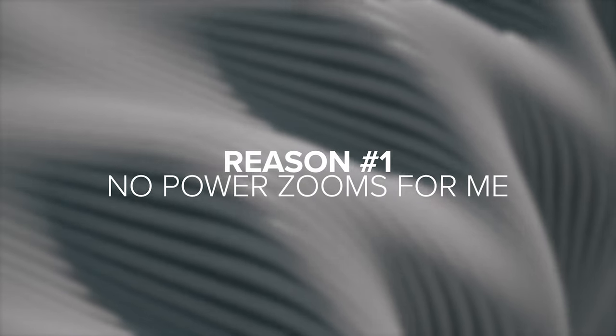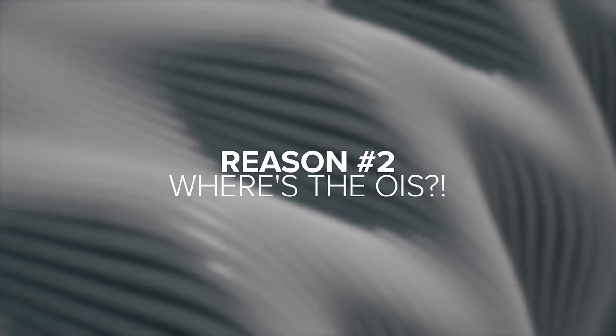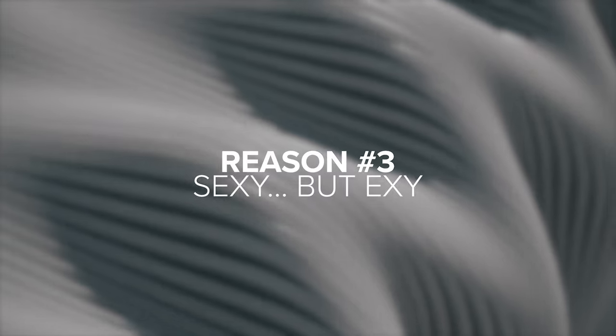But why didn't I get it? Well, there are three reasons. The first is I'm not a big fan of power zooms. As a documentary run-and-gun style filmmaker, I like to zoom in and out straight away rather than waiting for the power zoom. The second reason is there is no OIS on this lens. I know IBIS has gotten really good nowadays, but I'd love to know my lens can give me a few extra stops of stabilization without having to whip out the gimbal. And the third reason is it's the most expensive lens of the three — still enough to turn me off.